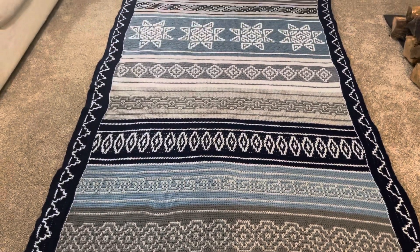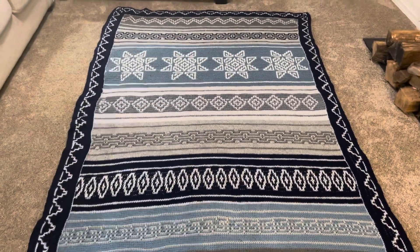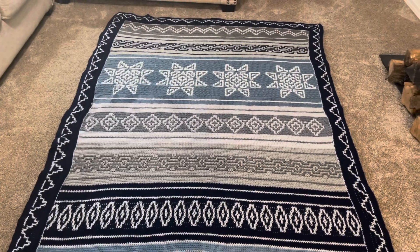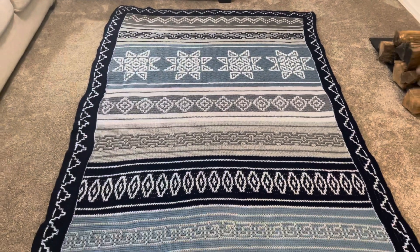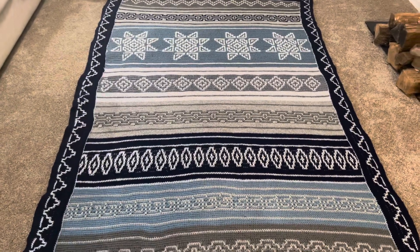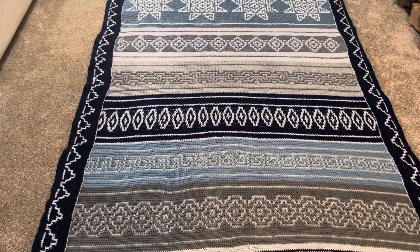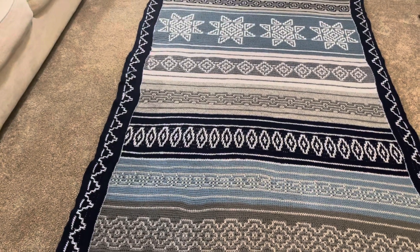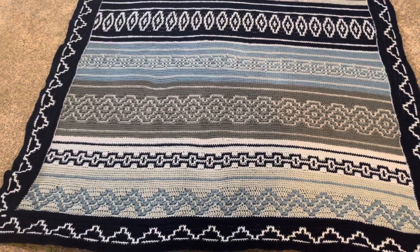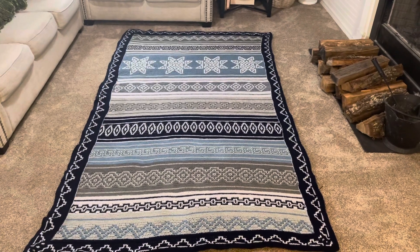If someone would like to know how much yarn I used for this blanket, I will send it by email. Just email me and I will send you the colors I used, the names of the colors, and where you can find this yarn. If you don't have a Dollar Tree or your Dollar Tree doesn't carry yarn, you can find this yarn online too — and I recommend the big skeins, not the small ones.